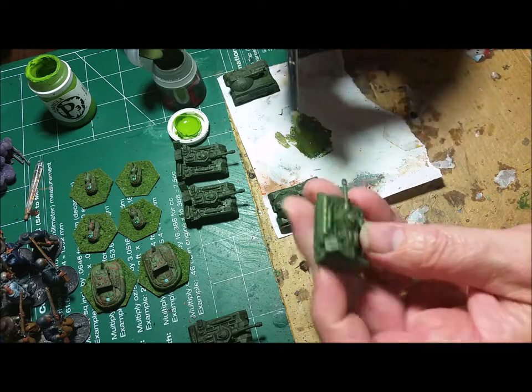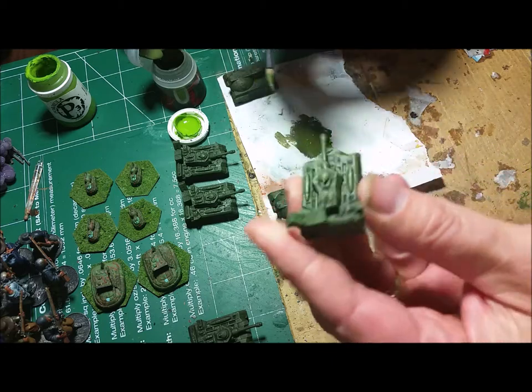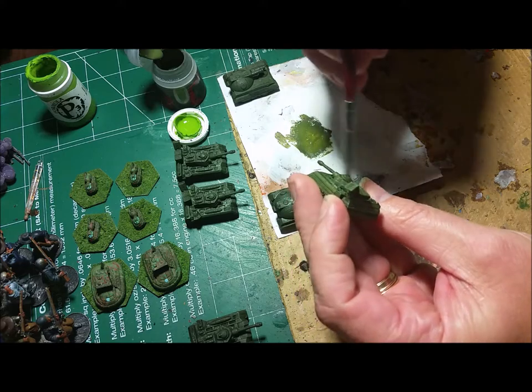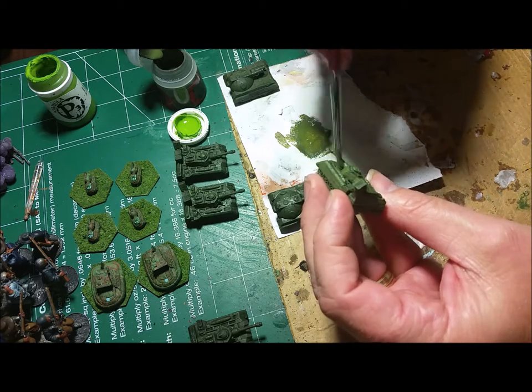Now if you looked at this picture — it's not that great with my camera — but you can see there are three shades. If you looked at this in person you'd be like, whoa, there's a lot of depth in this thing.